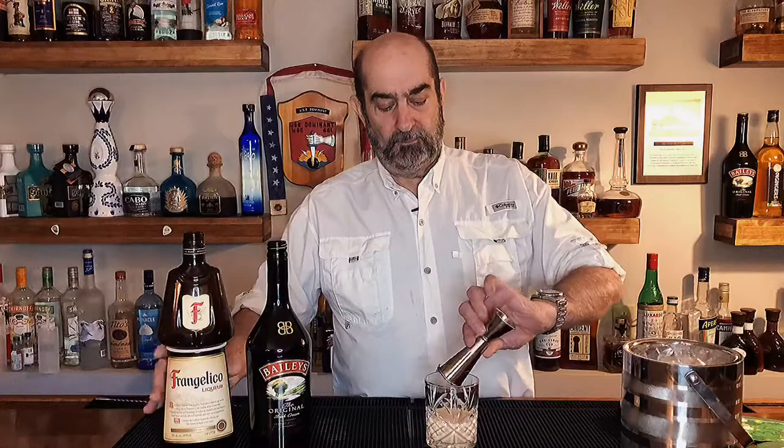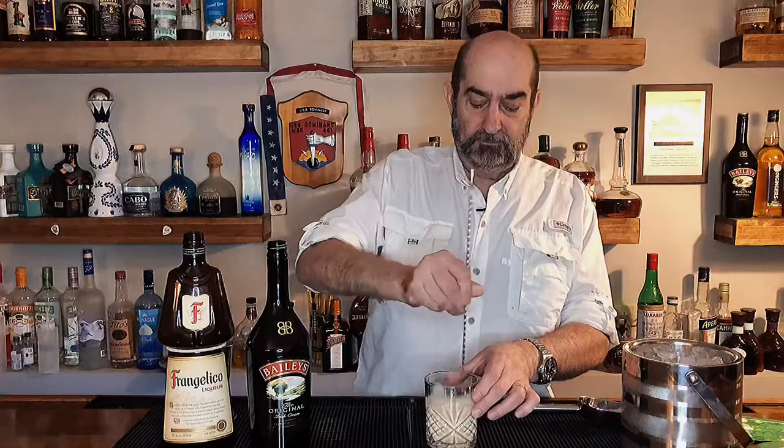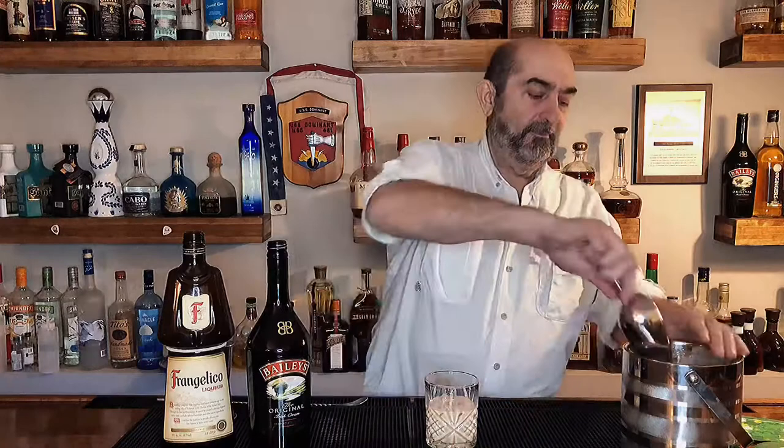There you go, that's everything you need in there. We're gonna take a little bit of ice, give it a quick stir. Top it off with some more ice and that is the Nutty Irishman.